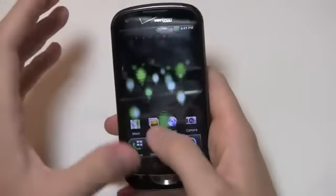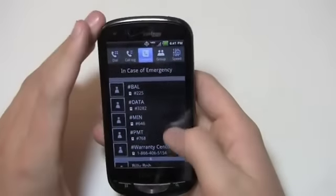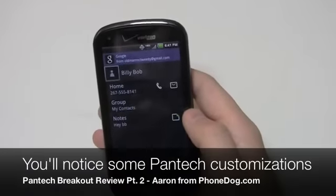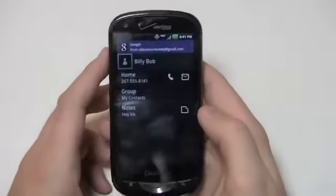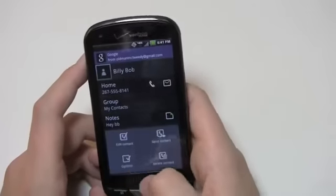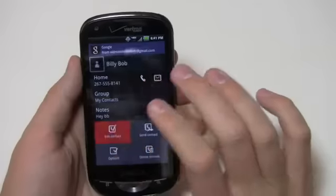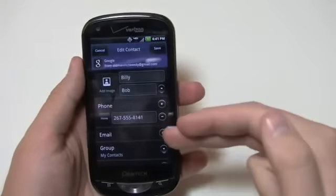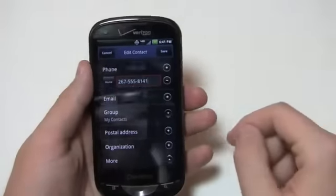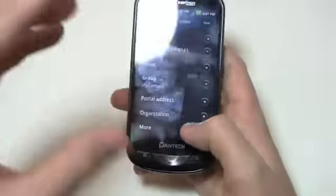Continuing where we left off in part one, I'm going to go in here and let you take a look at the contacts so you can see how it looks on Pantech's UI. Going into Billy Bob, for example, you can see it shows me it's one of my Google contacts from my Google account, then it shows home, group, and notes. I can edit here, and the menus are slightly different — you have edit contact, send contact options, and delete. You can add an image — a very typical Google setup — but you can tell some of the plus signs, minus signs, and the header bar look a little different from stock Android. Transitions are pretty quick and easy.